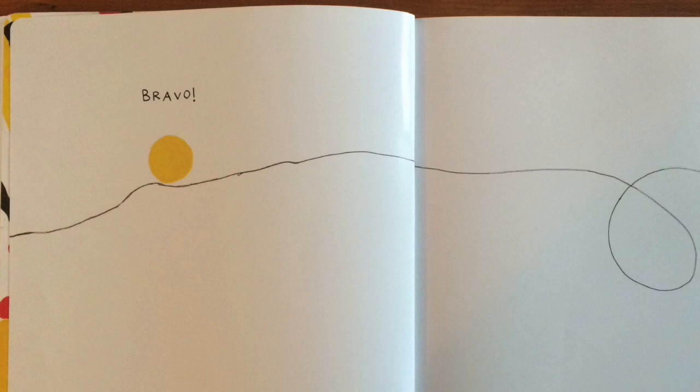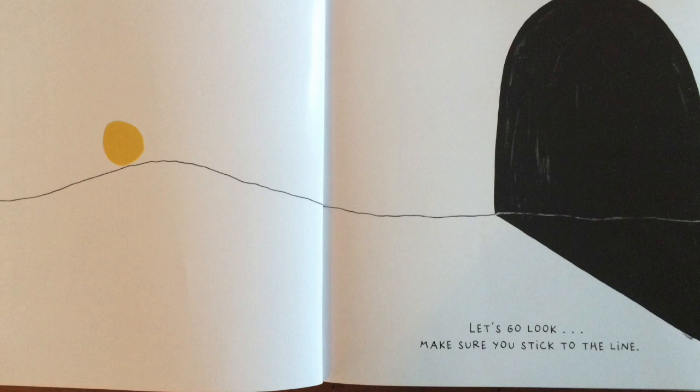Hey! What's that over there? Let's go look. Make sure you stick to the line. Ready? Follow those stairs — they lead to the next page.